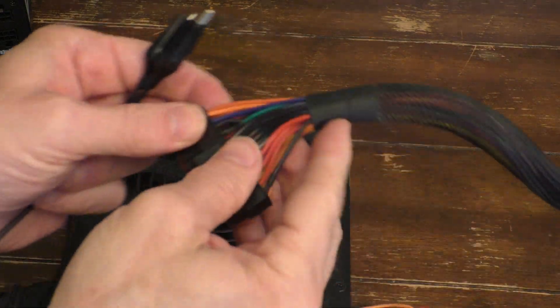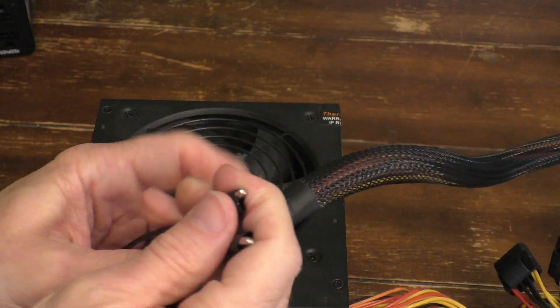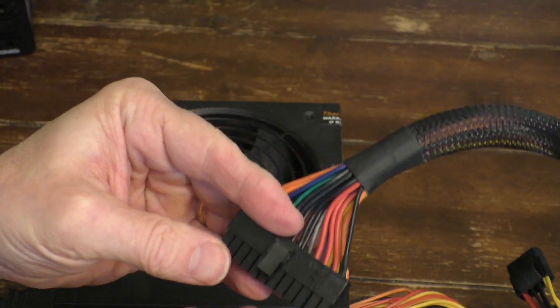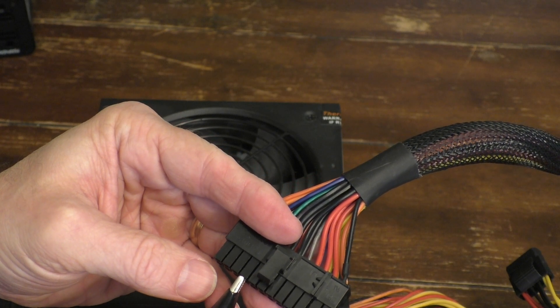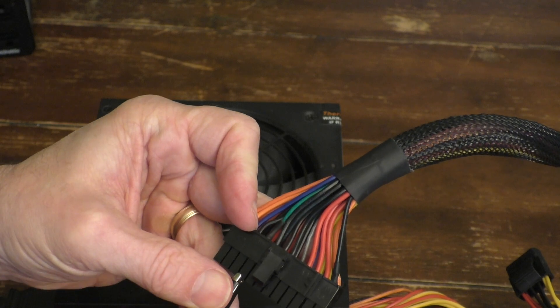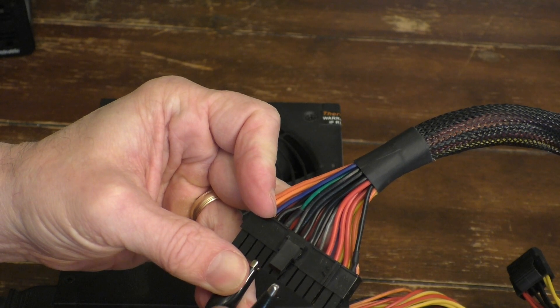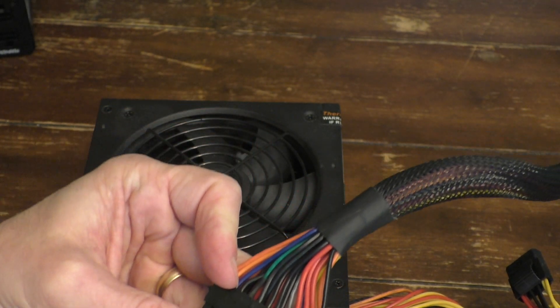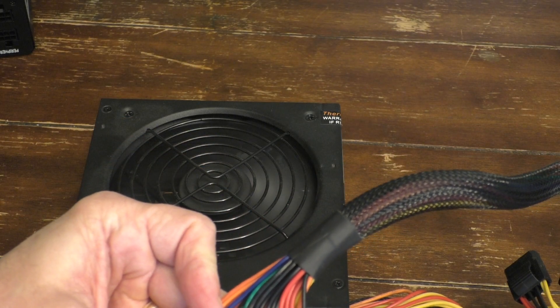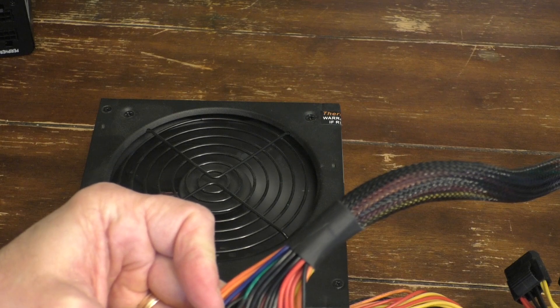And the same thing with the other power supply. Same thing — you find the green wire, which is like the fourth wire over. Go ahead and touch that, and there's a black ground wire. Again, you could use any ground wire you want. Go ahead and touch that end, and sure enough, the fan works. So this unit works.